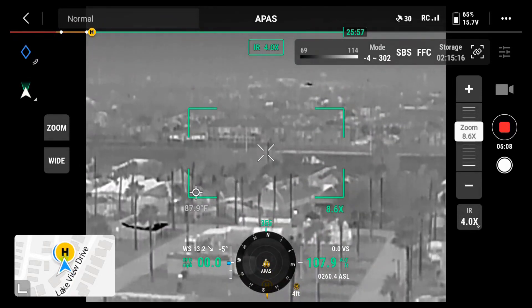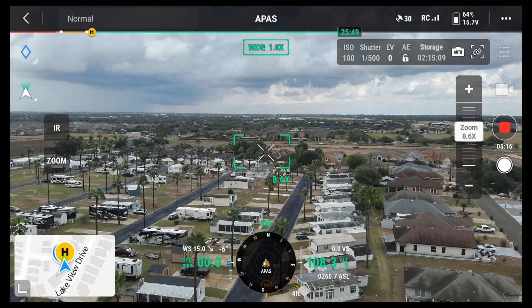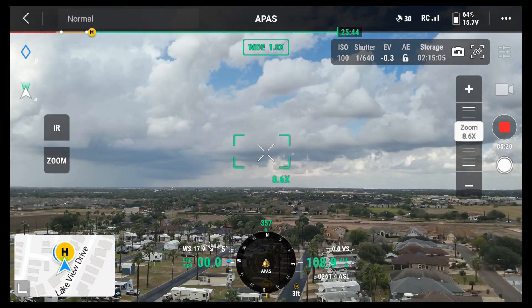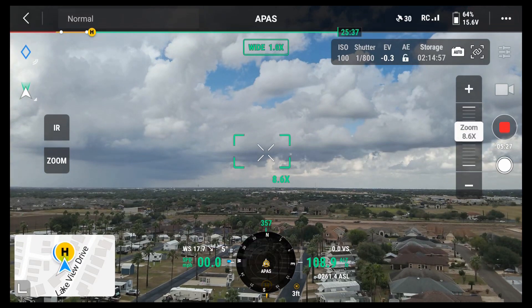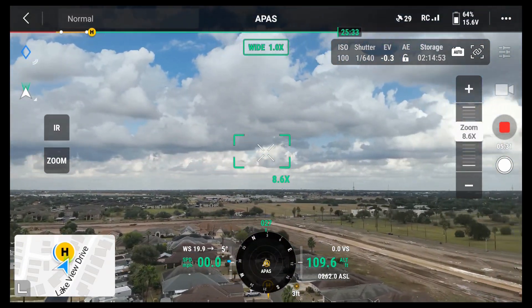Very pleased with how this is looking. Get my exposure set — I have exposure settings. This is down in Mission, Texas.